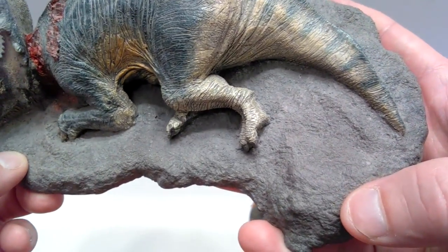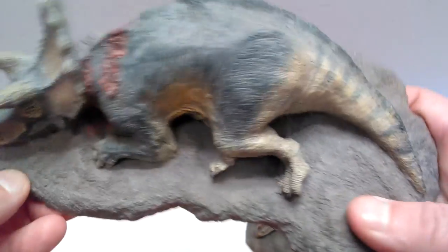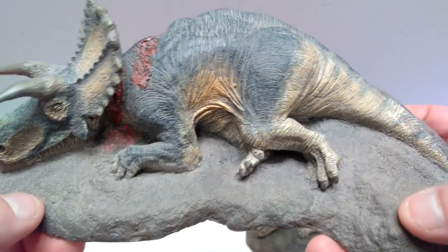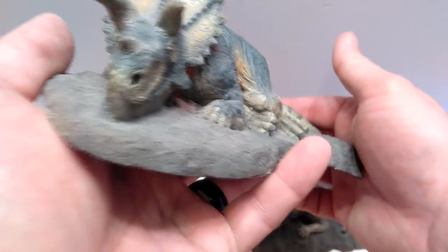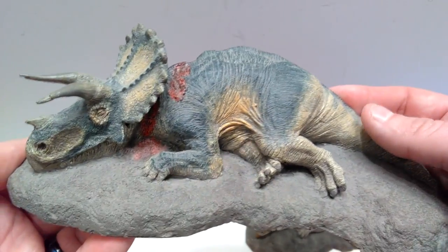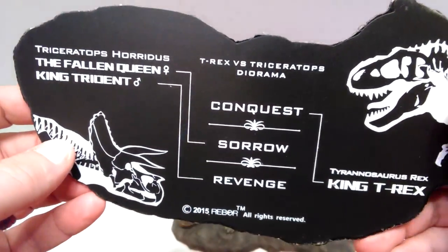There aren't really any tones of color included with the base, but I think what is there is definitely about as realistic as you need. It honestly looks like a real piece of the earth that this Triceratops is laying on. On the underside you can see it looks really really nice.